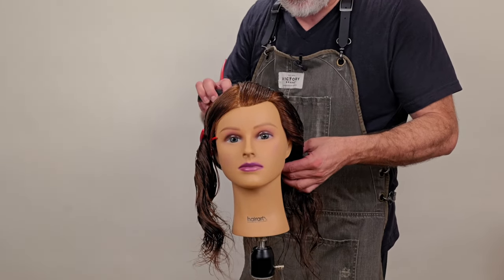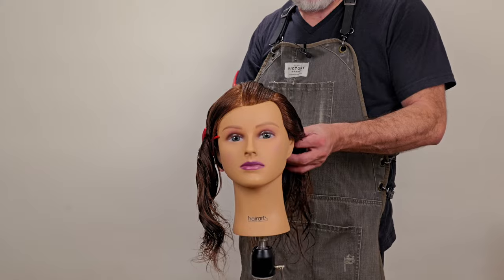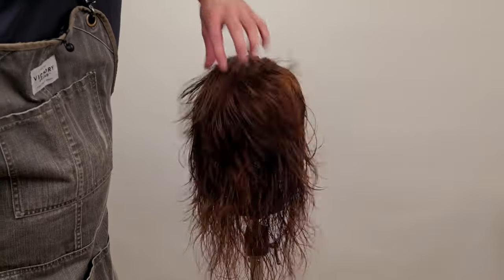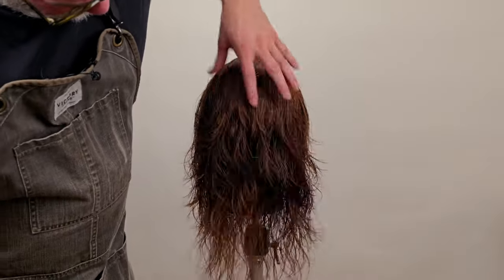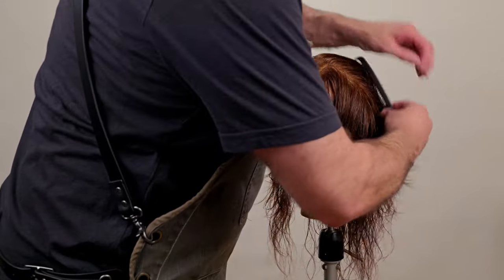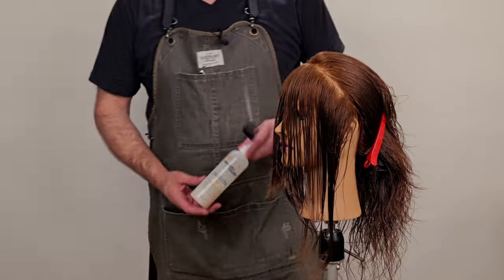Now we're going to go back, take my original mohawk section and the first section on the left side of the head, finish the same thing on the other side, and now we have our layering done — and it looks pretty nice and even all over. So now we're going to section out around the front because I feel like the layering on top is too heavy.